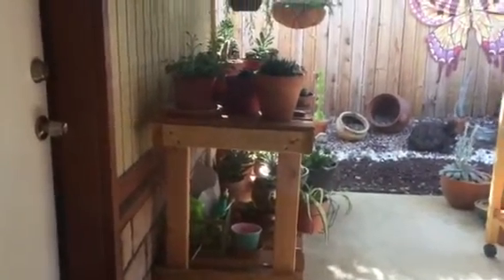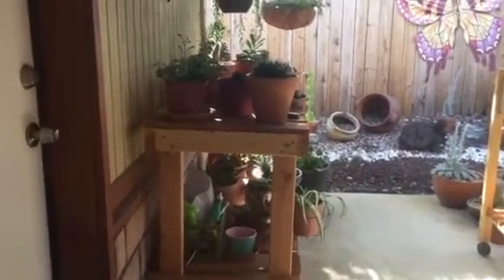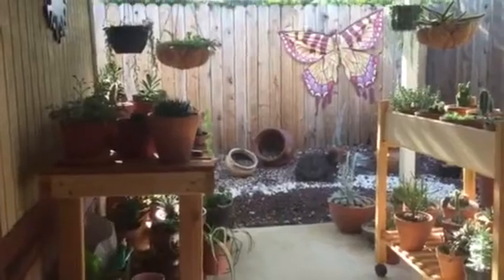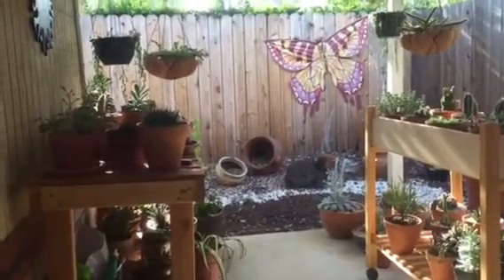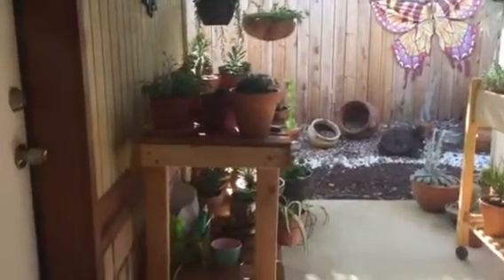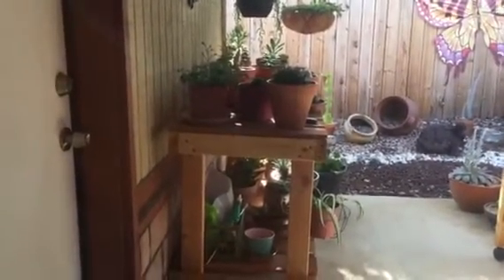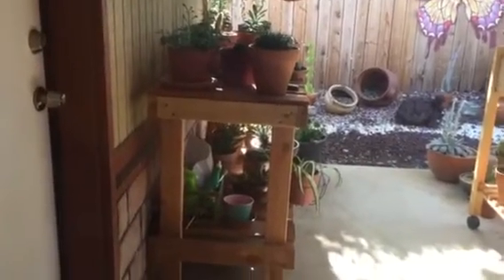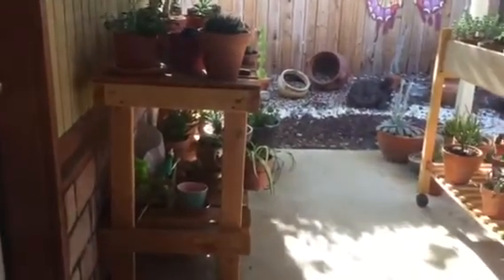I'm filming from inside my bedroom because it's early morning. Although I do go out in the morning and do a little tour and inspection of my garden before it gets too hot, I just wanted to show you that everything's doing awesome. I have a little spider plant that I uprooted from the front yard.